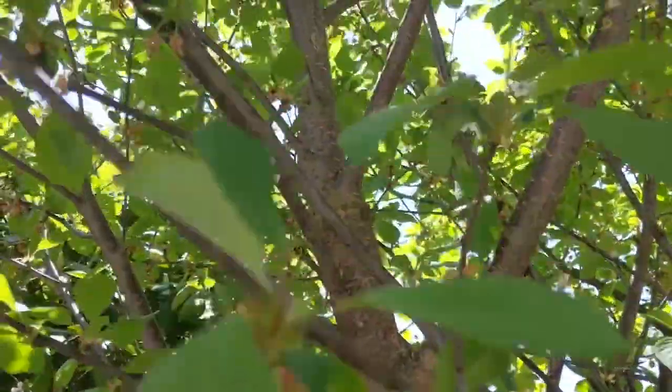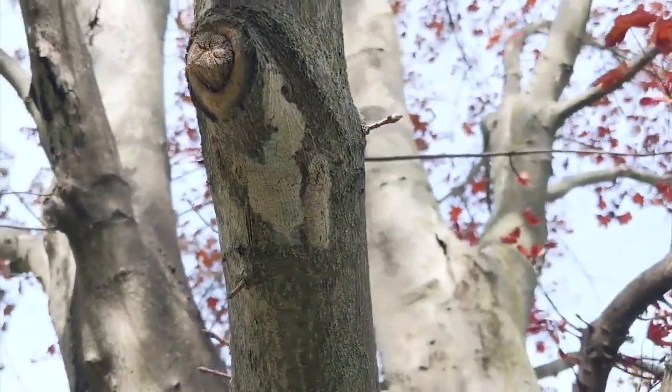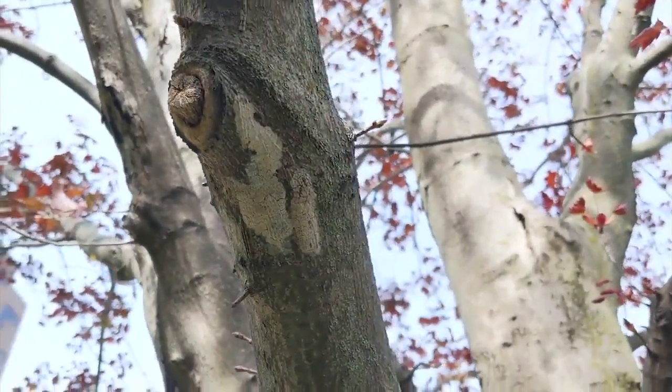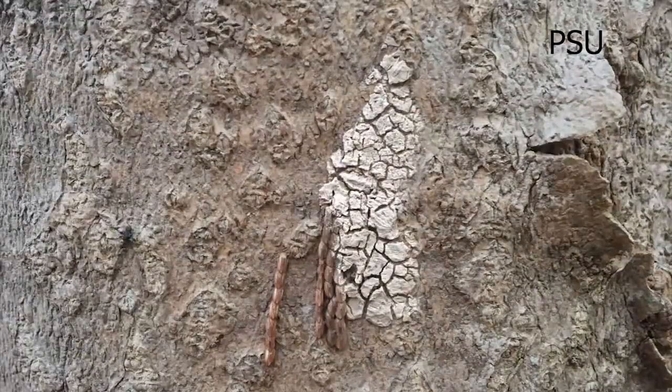I'm not seeing anything here on these branches. Let me show you what I'm looking for. It's a gray, putty-like material — or cement, dried cement, splattered cement. And that's what's covering up the eggs of spotted lanternflies.